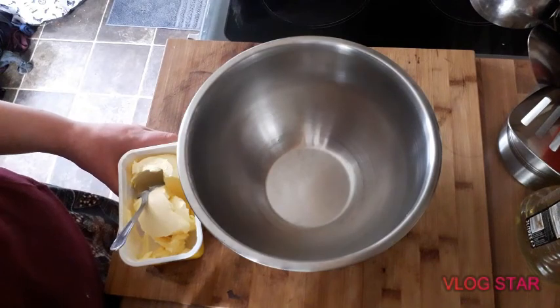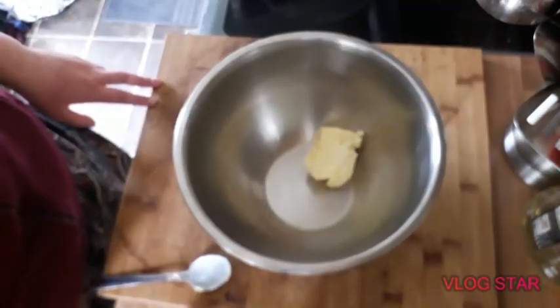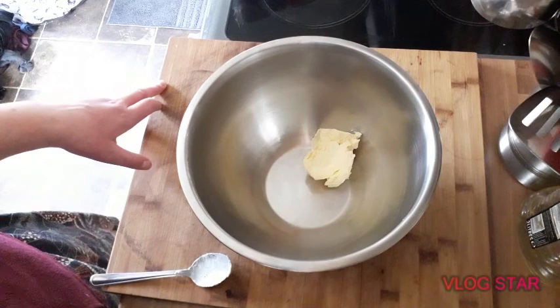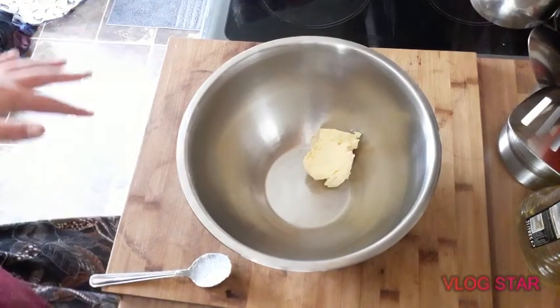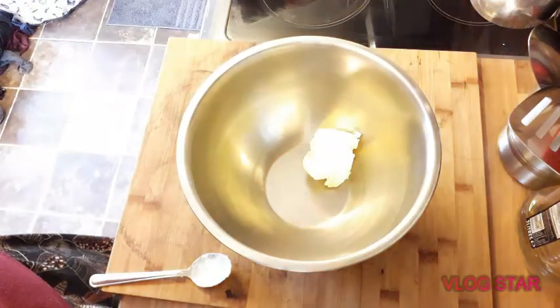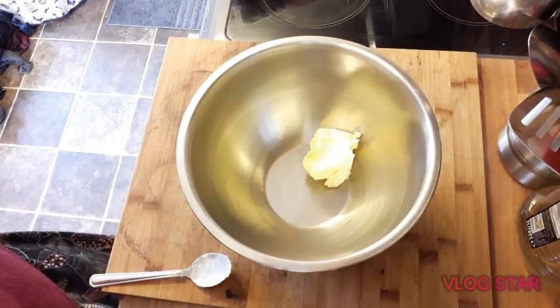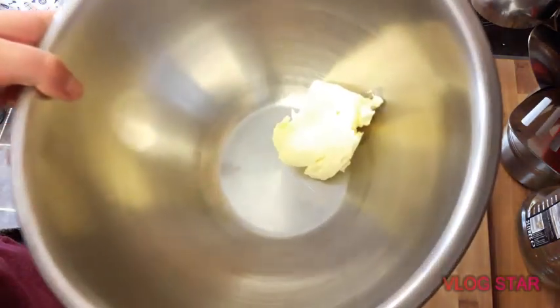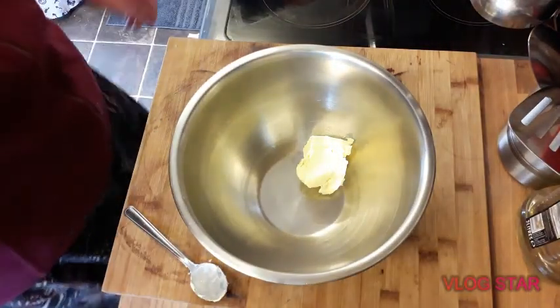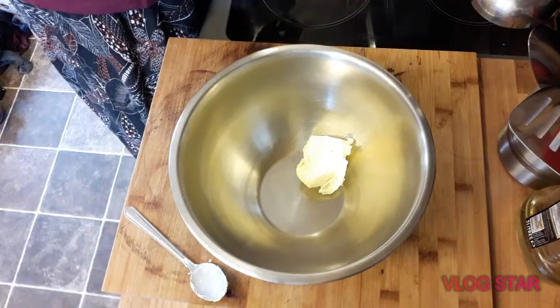So first of all, we're going to start with margarine. Sorry, the joys of filming with the phone — forgot to switch the light on, that's why it wasn't focusing. Anyway, we've got the margarine, yummy tasty margarine, Stork, whatever you call it. Now we need flour.